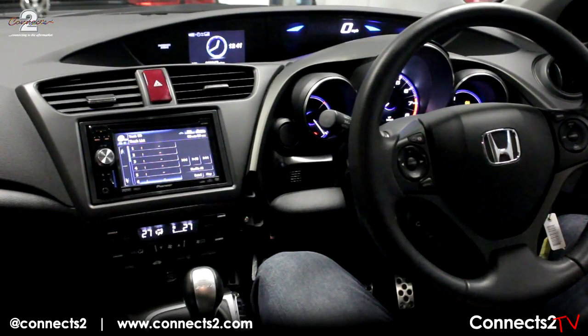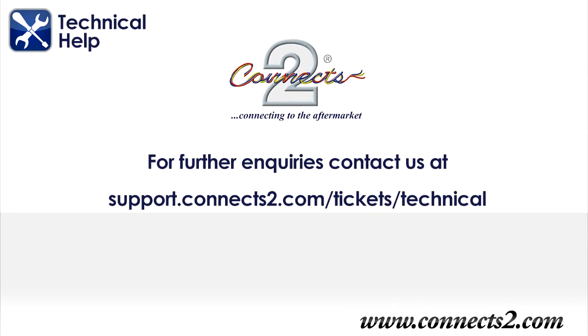We hope you are satisfied with your product from Konex 2. However, if there are any defects or difficulties, please contact our technical support on the number shown.